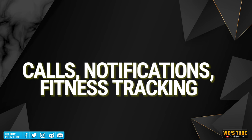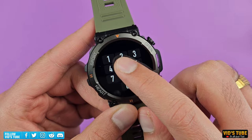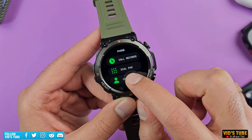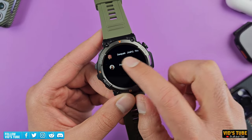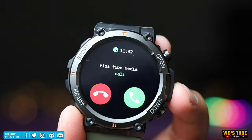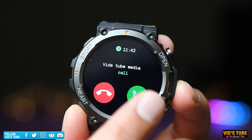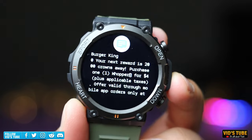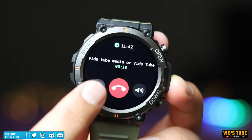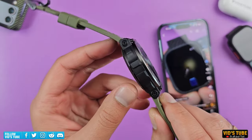To make a call from the watch, go to the phone app and dial via the keypad, access call history, or call from your favorite contacts set up in the mobile app. When receiving a call, you see the caller's name if saved in contacts; once answered you can mute, hang up, or control volume. From my testing, the speaker and microphone quality is decent — keeping the microphone close to your mouth improves clarity.